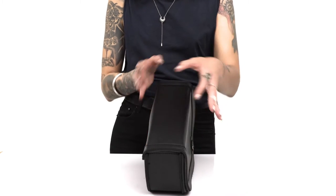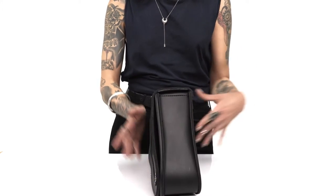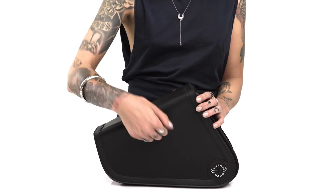This bag is made from heavy-duty and weather-resistant Viking leather. The leather is reinforced with ABS plastic to ensure no sagging takes place even after extended use.